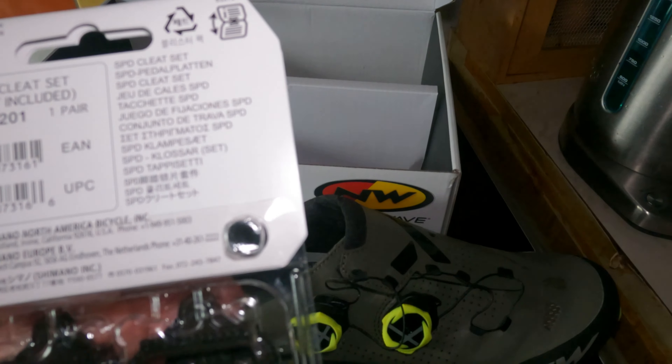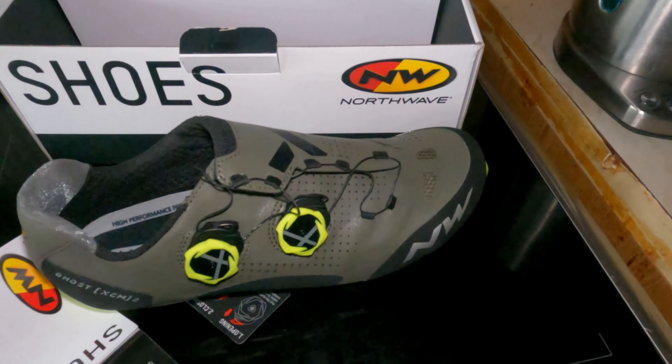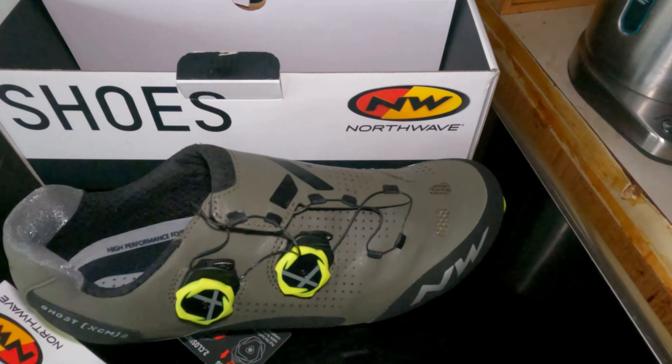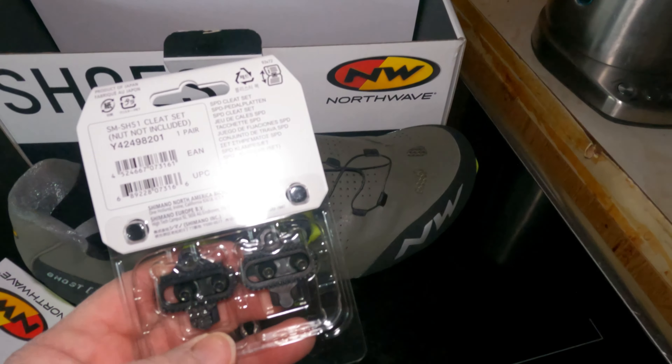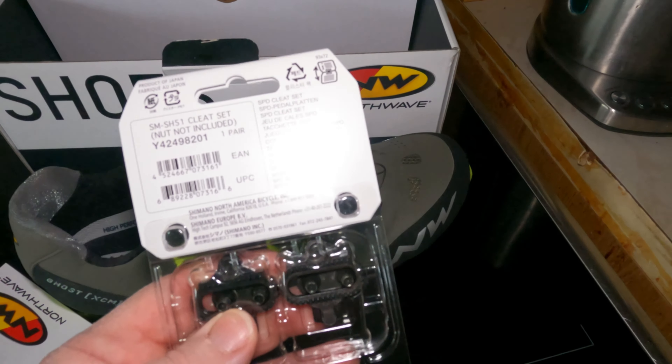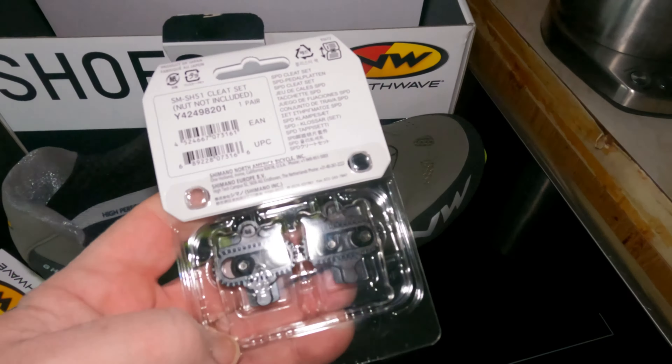Going back to the box, what we've got in the box: we've got a Northwave leaflet that tells you all about it. It says do not machine wash or pressure wash, and do not put them in direct sunlight. Just seeing what the torque settings are - I think it's four newton metres if I remember correctly from the Shimano packet.